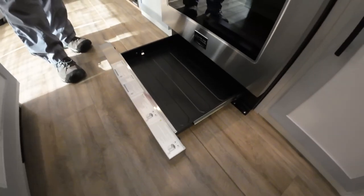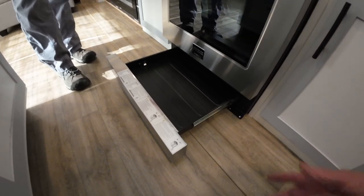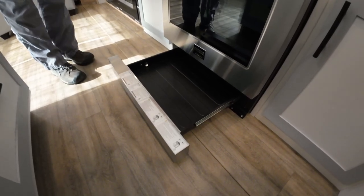Here's the warming drawer. There are no burners there, so it's not a broiler — it's just for storage, but it's a nice option. You can put your smaller pans in there and out.